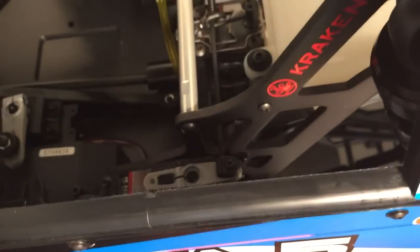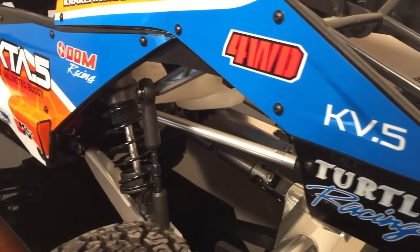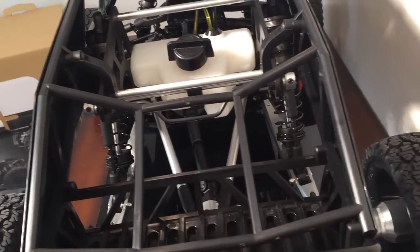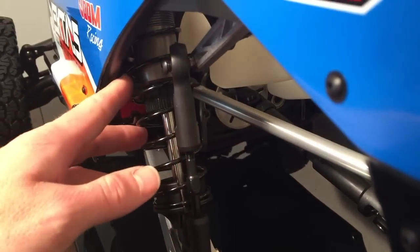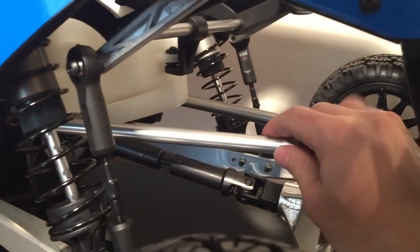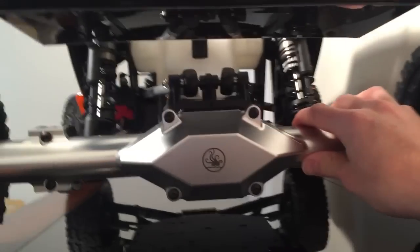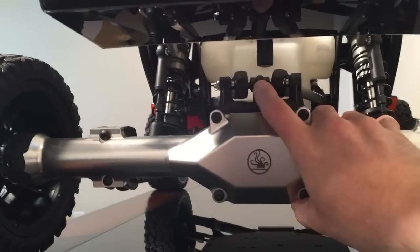The throttle linkage will be installed right there on the servo. The initial impressions of the production version compared to the prototype sample I saw last year is that everything is just way more refined. The shocks are nicely anodized. The sway bar functions a lot smoother than the other one. The rear upper links were actually made a little bit thicker than last time. And you will just never get enough of that axle housing — it's amazing to look at. The whole back end of the truck is just awesome.